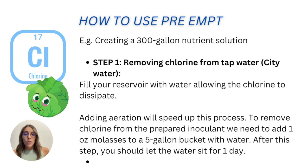Now let's learn how to use PreAmp, using a 300-gallon nutrient solution as our example. Follow each step carefully, as organic production can be a little challenging. If you're working with tap or city water, it's very important to remove chlorine first — we don't want chlorine where we have beneficial bacteria. Fill your reservoir with water and allow the chlorine to dissipate; you can include an air pump to accelerate the process. To prepare the inoculant, add one ounce of molasses to a five-gallon bucket of water and let it sit for one day.